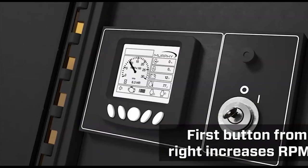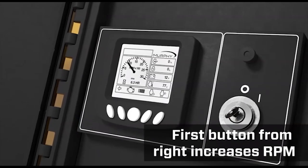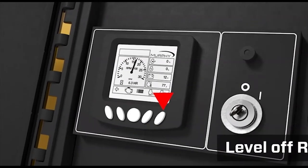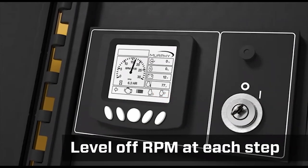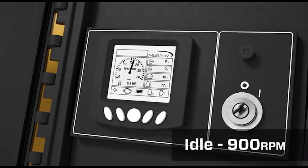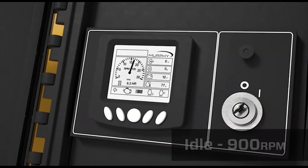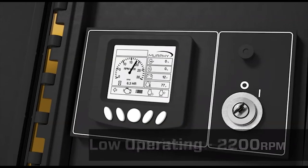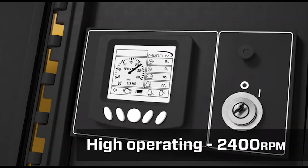Increase the RPM from idle by pushing the throttle up button, which is the first button from the right. Be sure to level off the RPM at each step. RPM set points have been pre-programmed: idle at 900 RPM, cool down at 1700 RPM, low operating at 2200 RPM, and high operating at 2400 RPM.